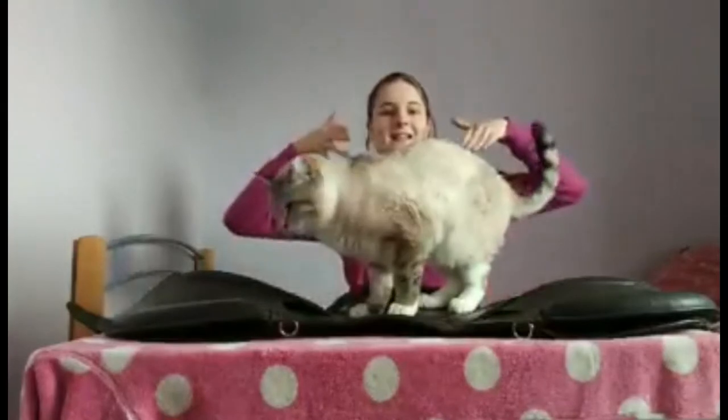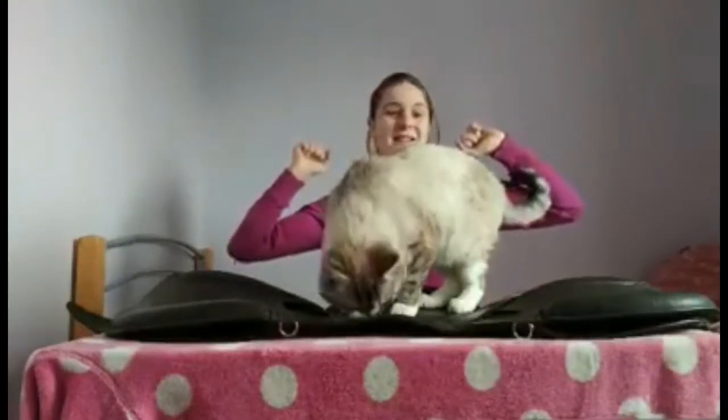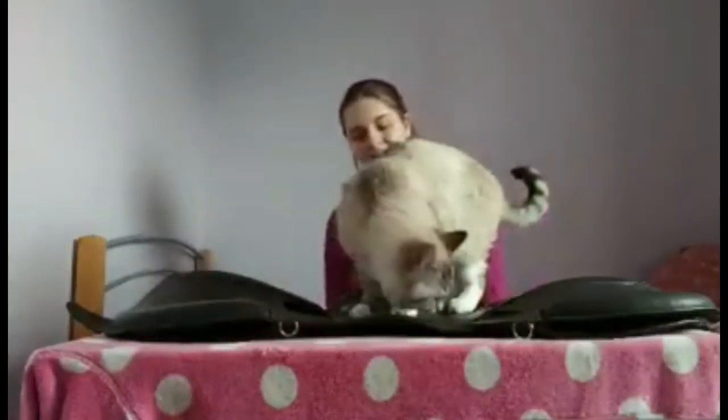Here we have our little guinea pig trying out the saddle. He seems to like it a lot. Can you get off my saddle please?